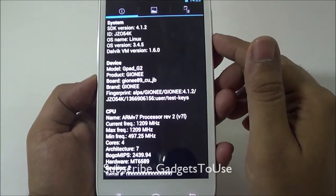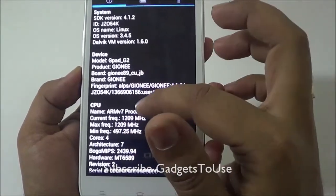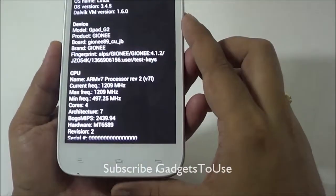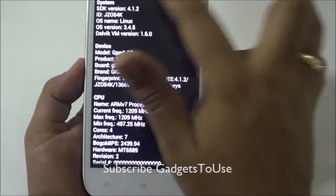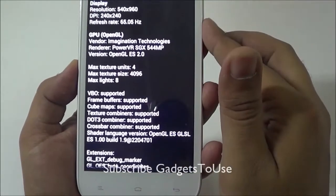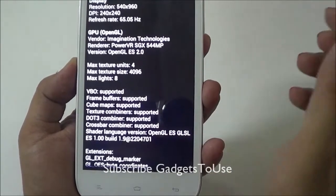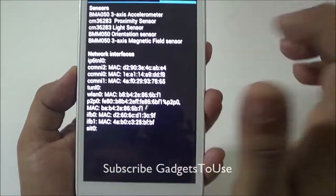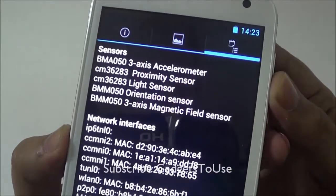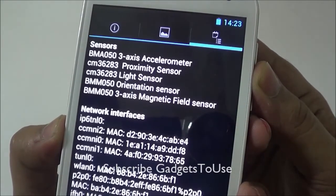The hardware information shows the model as G-Pad G2 from Gioni, with an ARMv7 processor clocked at 1.2GHz on a quad core MediaTek chipset. The sensors on board include a 3-axis accelerometer, proximity sensor, light sensor, orientation sensor, and 3-axis magnetic field sensor.